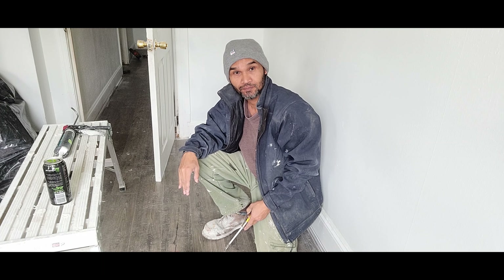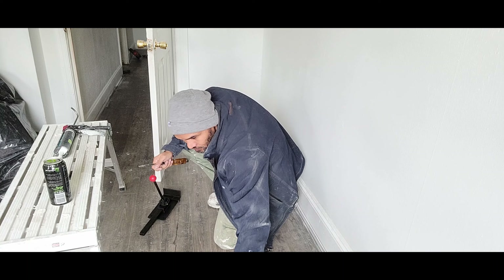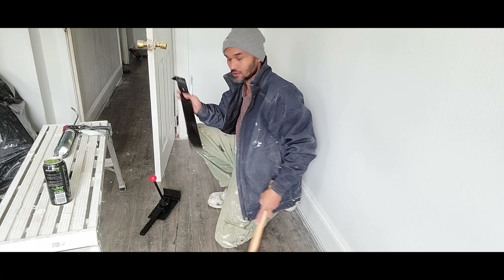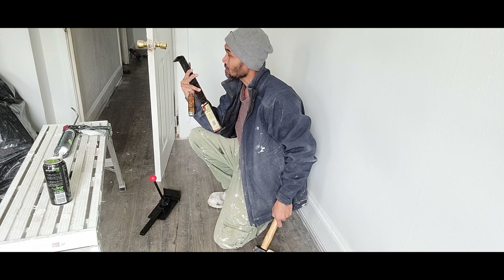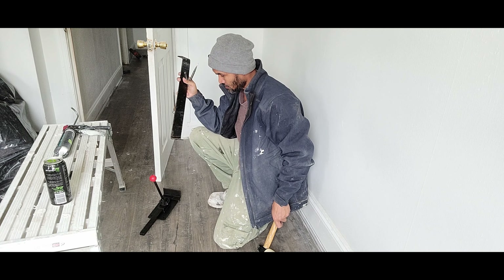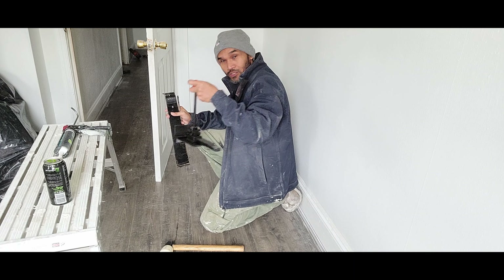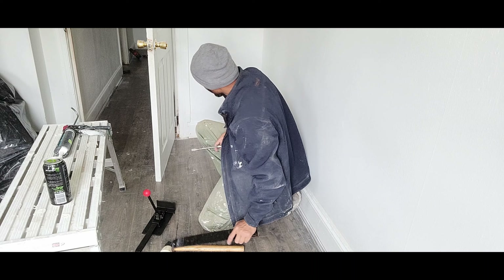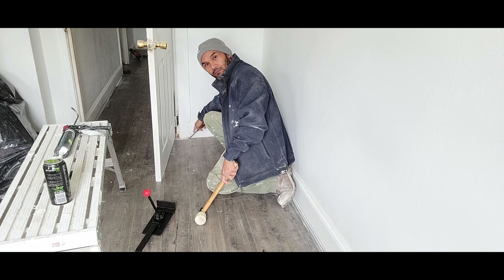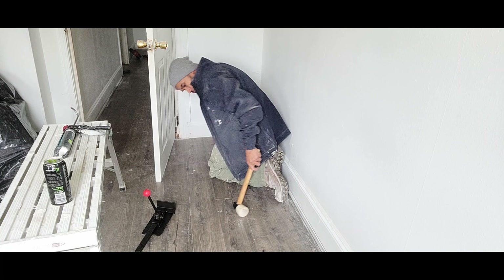So basically, you need a couple of things. You need this and this so you can hit it out. But some of you also use a floor jack. I'm going to show you how to do it.